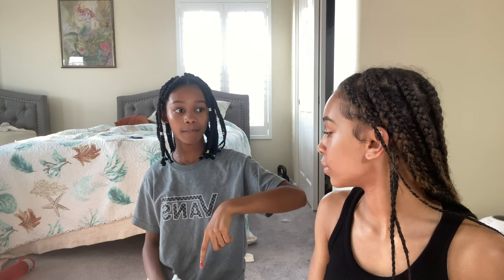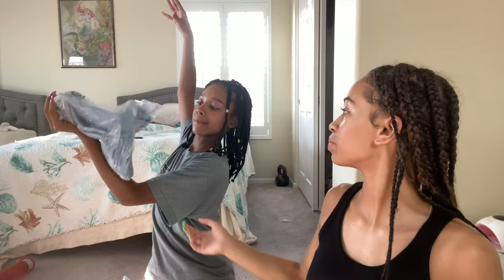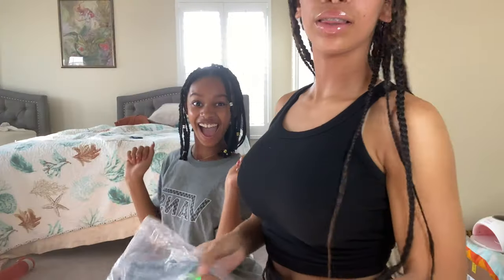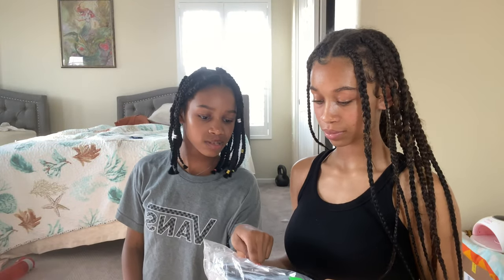Next jeans are up — my sister picks them out. These were cute on the website and I really hope they fit me. These are the "Do My Dance" high-waist jeans, size 3. The tag does say size 3. I'm going to go ahead and try these on — fingers crossed that they fit.